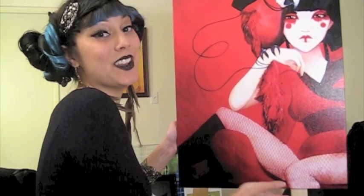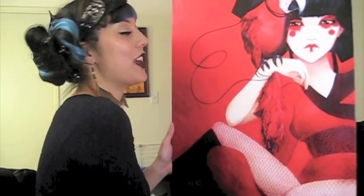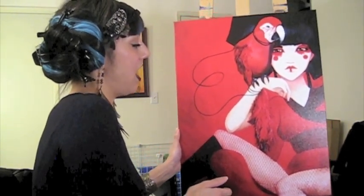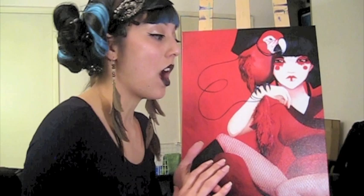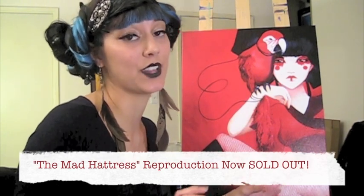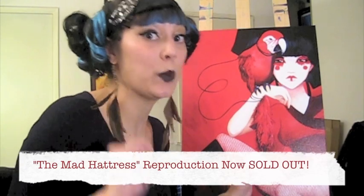Last but not least, my reproduction of Kimiko is going off to her new home as well. This is an older piece but I still have a few left, so don't forget to order one. I also do custom canvas reproductions of all my pieces — if there's one you have your heart set on, check with me. I only have one left of the Mad Hattress, so get in touch quickly about that.